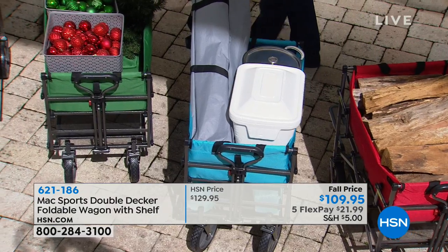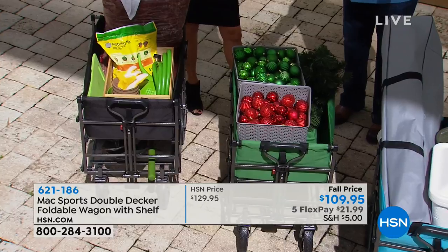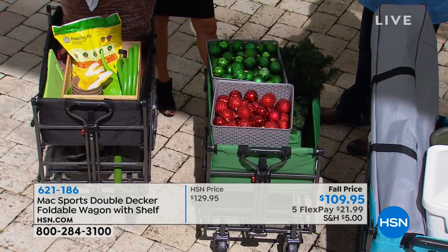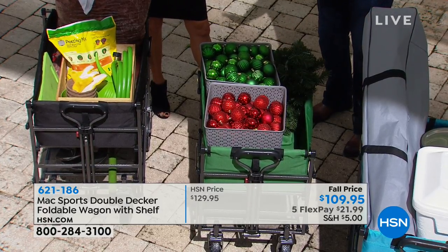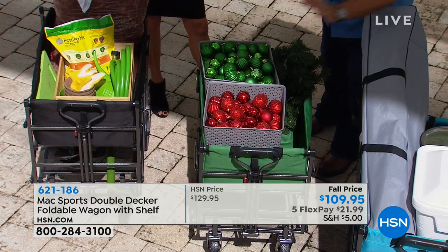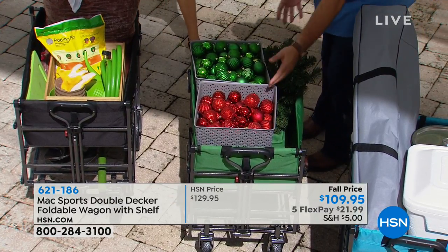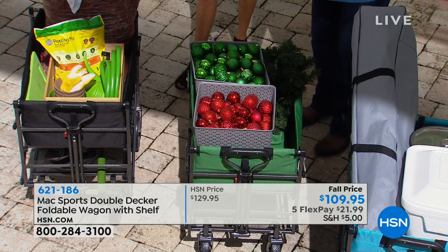By the way, that's the turquoise color. And this one in forest green — listen, Christmas is soon, like 16 or 17 weekends away. This is just a great way to go to your storage unit and bring home all the Christmas decorations and big tubs. You've got your wagon right here and can load everything in.